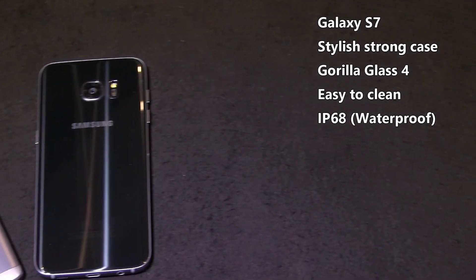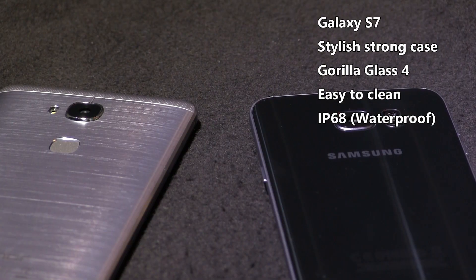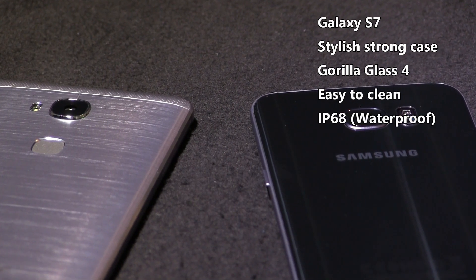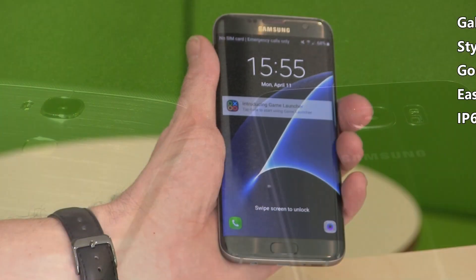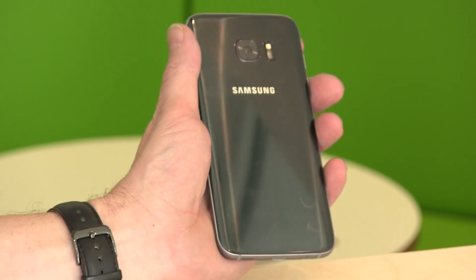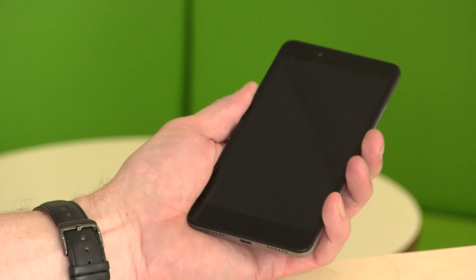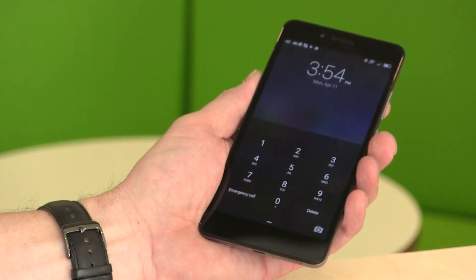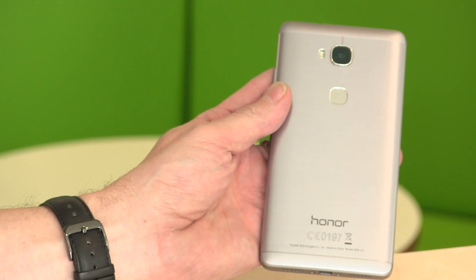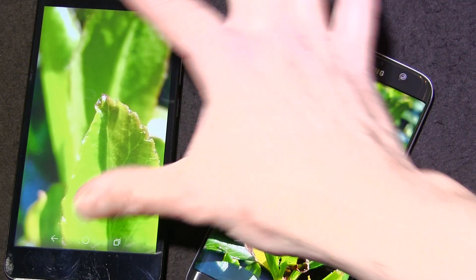The casing and materials on the Samsung Galaxy S7 are very high-end. There's a Gorilla Glass screen, it's very solid, easy to clean, and the casing is solid. It's also IP68 waterproofed. The Honor 5X has a metal rear, but there is a plastic screen on the front and I've already seen some micro-scratches on that screen.